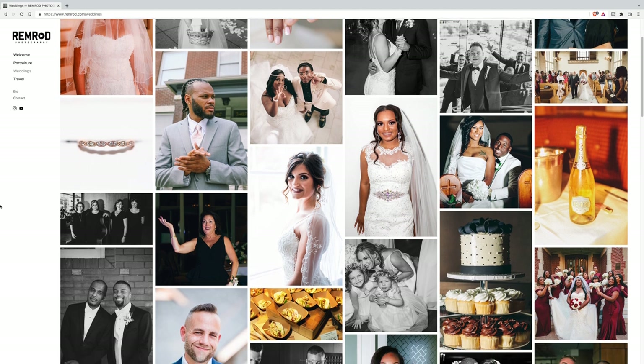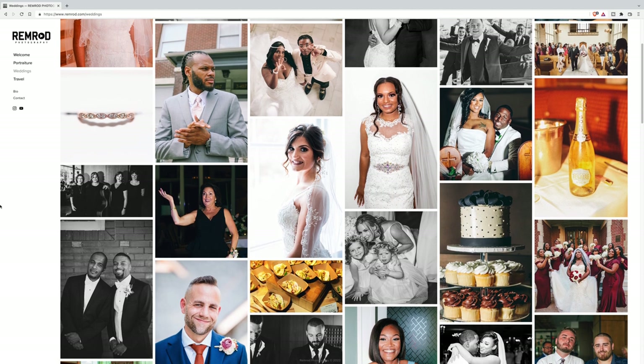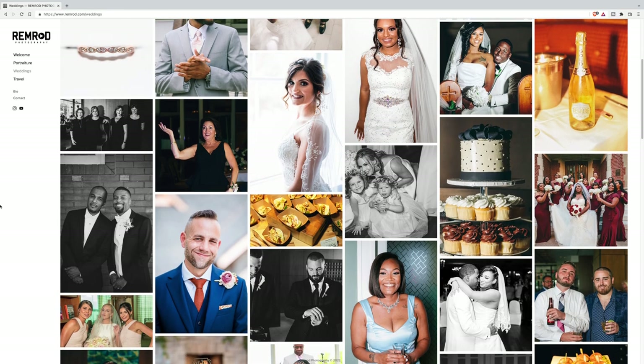How to shoot a wedding. Weddings aren't for everybody — you have to be a people person, you have to be comfortable. Weddings are a big day, this is important to the wedding party. So once you're coming into shooting weddings, you have to be confident, you have to be a pro in your field. You cannot go to a wedding just shooting anything without having any direction.